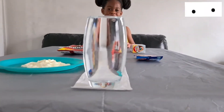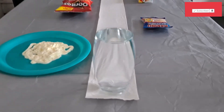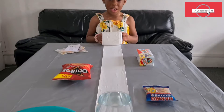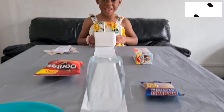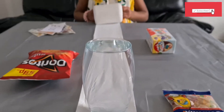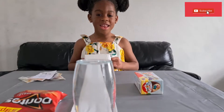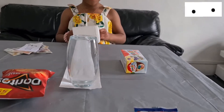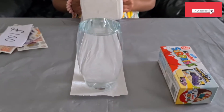Go on then, hurry up! Do it fast, do it fast! Hey, stop — that's cheating! That's cheating! No, no, no, no — that's not going to count, that's not going to count. Please, please, please, no!